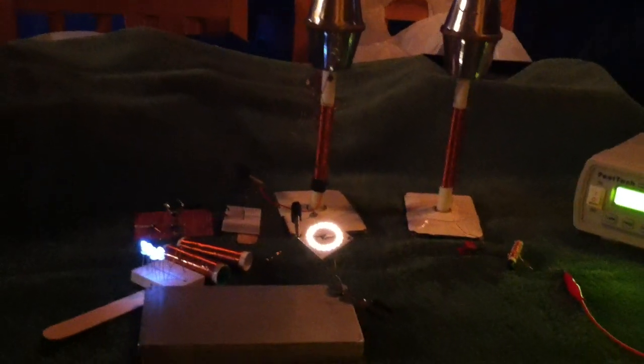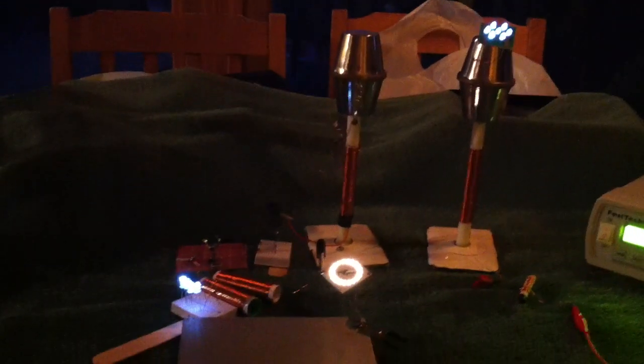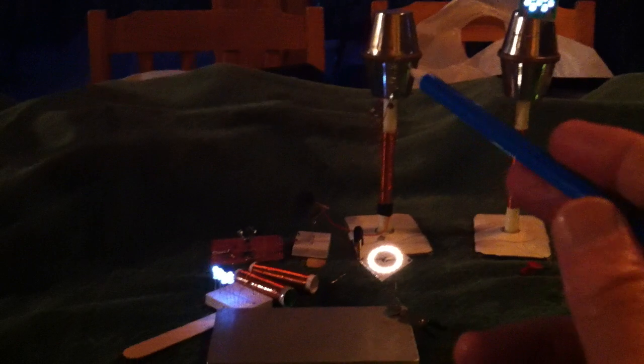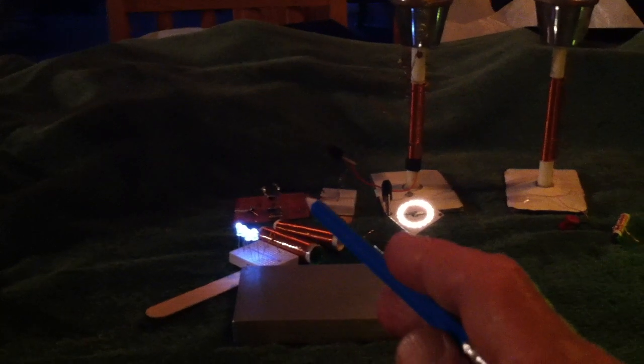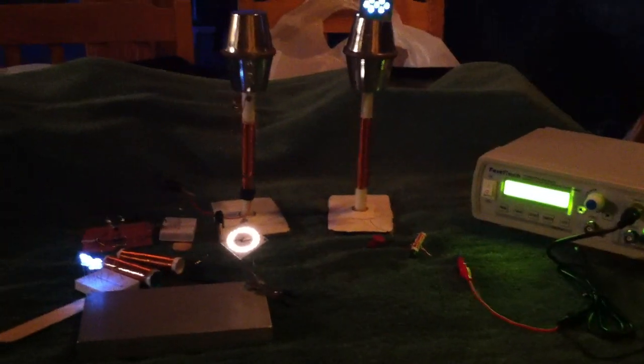This was a rather interesting experiment using a function generator set up at 13.6 megahertz at 20 volts peak-to-peak. This is the wireless transmission of energy going from one tower to another, and the tower here is driving an oscillator circuit — this crystal oscillator circuit — doing all this stuff here. Thanks for watching.